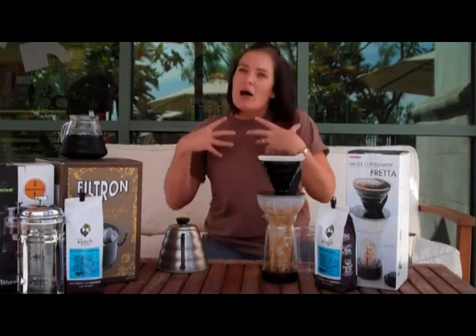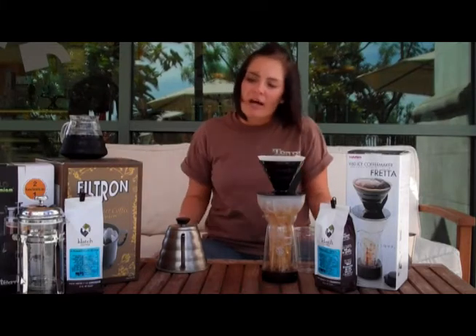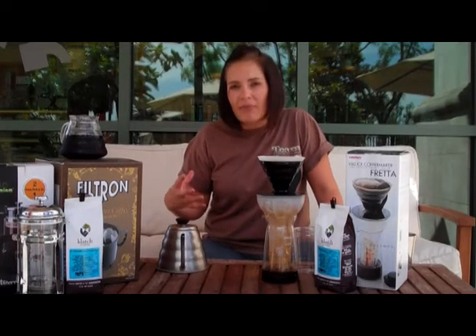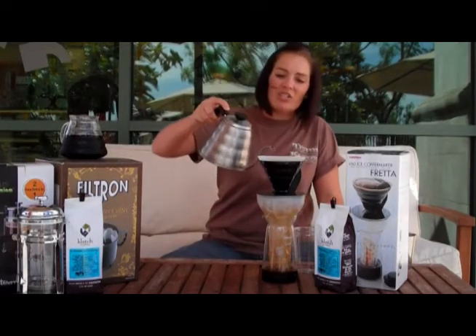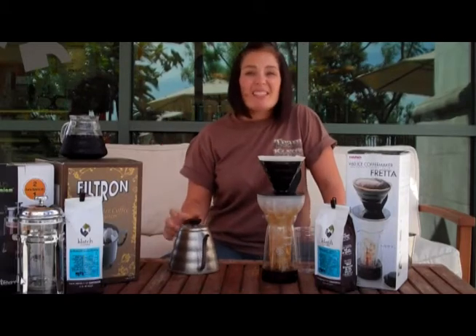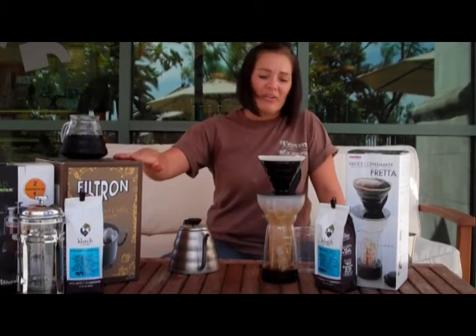I like to use richer coffees when I use the Toddy method. For this one, I chose our El Salvador Yellow Bourbon — still a really juicy cup of coffee, but with a delicious, rich body to it. Nice and creamy, but still great and juicy as well. I think this is an awesome method.